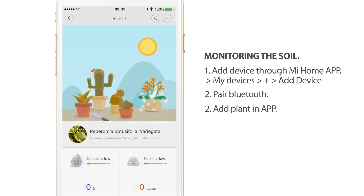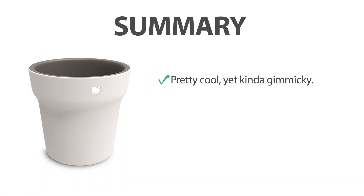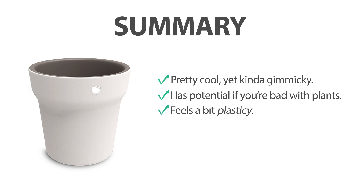Once that's complete, I can measure the amount of water and fertility in my soil. To give a summary — it's a pretty cool device, especially if you're really bad with plants. The plastic feel is a little noticeable, but if you just put it on a shelf it's not a big problem. The color blends in well with a lot of different homes.